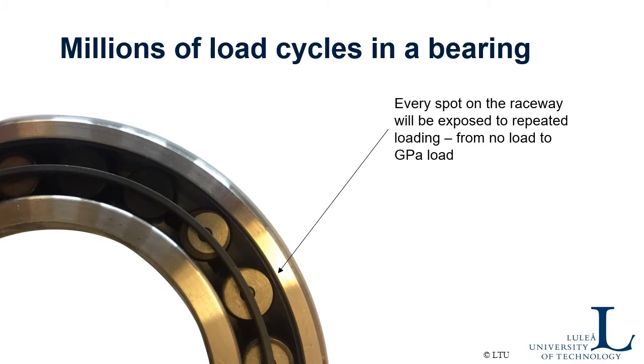Take a machine component like a roller bearing. Every spot on the raceway and also on the rolling element is exposed to repeated loading — from zero when the roller is not there at all, up to gigapascal levels in milliseconds — over and over again. It's millions of repetitions of this load. And as you remember from fatigue in solid mechanics, having such repetition may lead to fatigue.